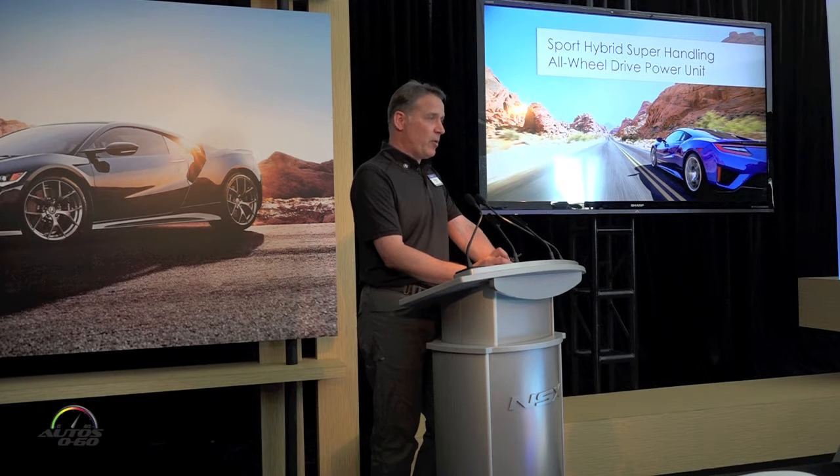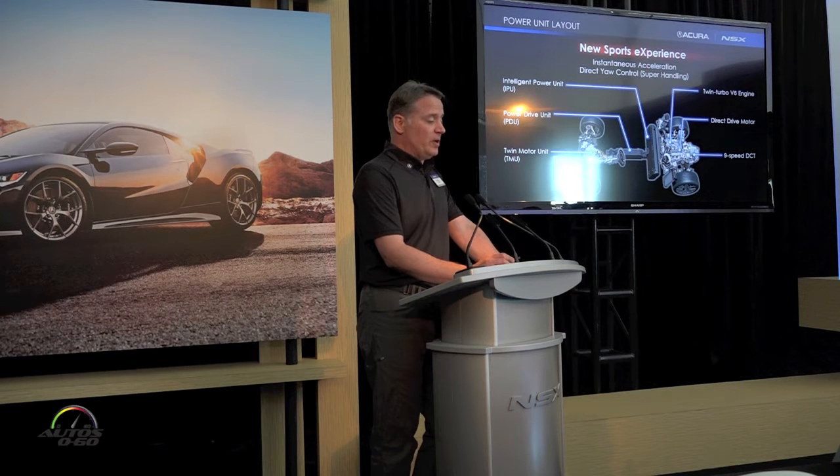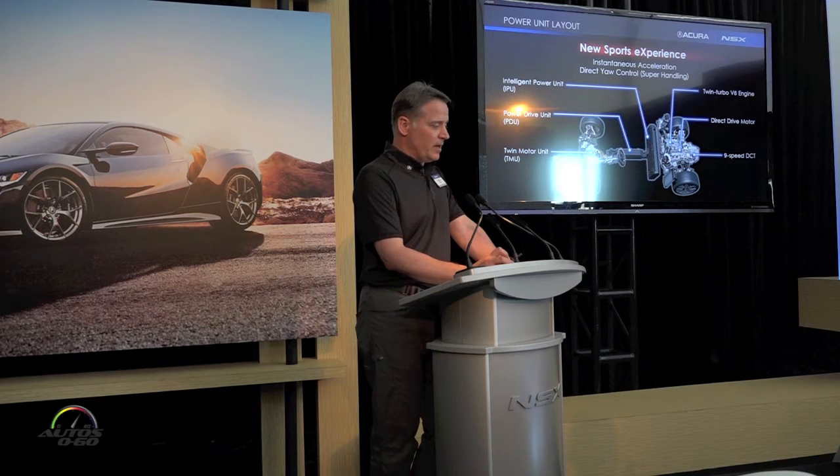I want to talk about the sport hybrid power unit. Starting at the rear, we have the twin turbo V6 with an electric motor directly attached to the crankshaft output, and all the power flows down to the road through a brand new nine-speed DCT. Looking in the spine of the vehicle, the intelligent power unit houses the lithium-ion battery behind the driver-passenger seat on the cold side of the cabin. The power drive electronics are in the center console down low, and up front you have the twin motor unit.